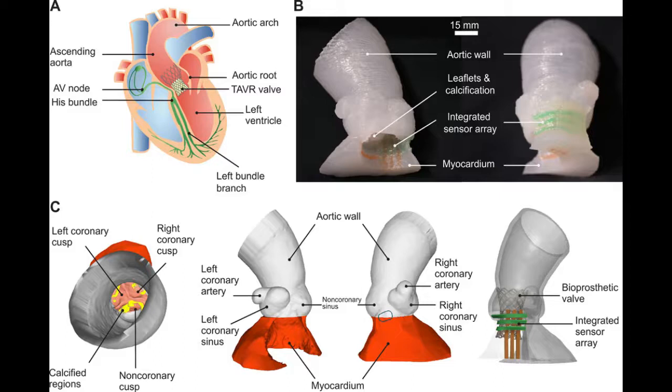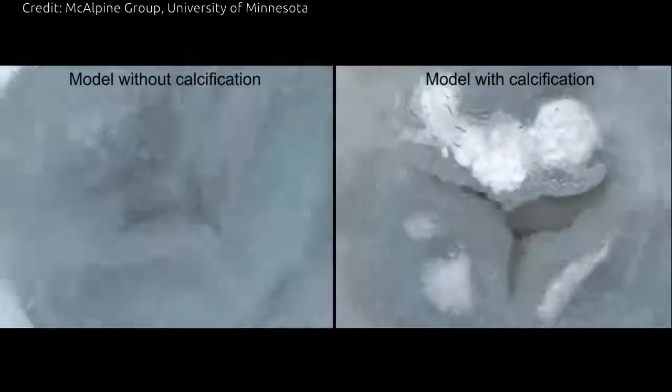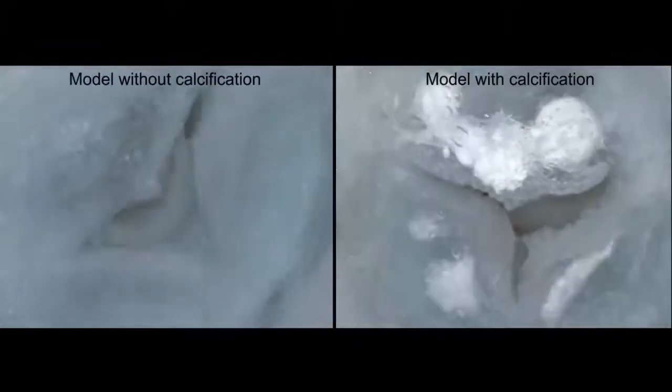On the flip side, the specialized 3D printers at the University of Minnesota were able to mimic both the soft tissue components of the model as well as the heart calcification on the valve flaps, by printing an ink similar to spackling paste used in construction to repair drywall and plaster.